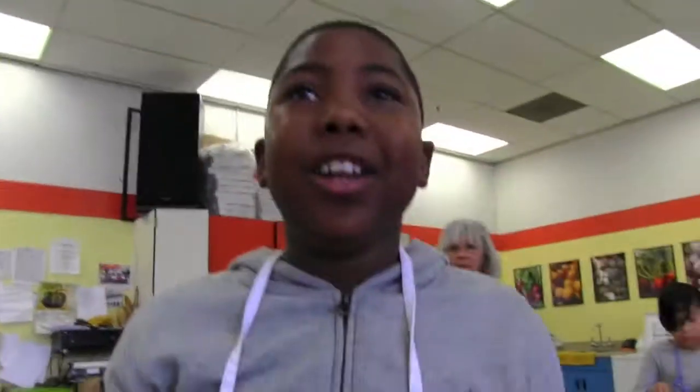When you get to your table, you have a bowl of food. Don't assume that it's clean — we need to go wash it.